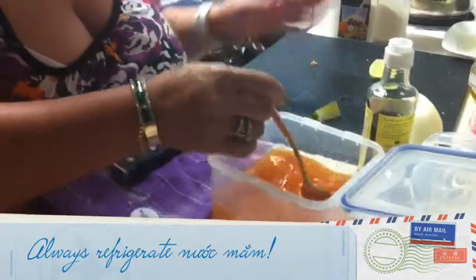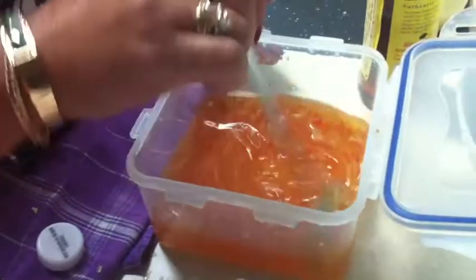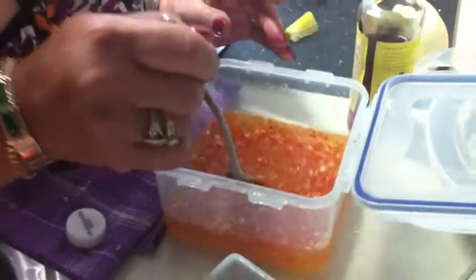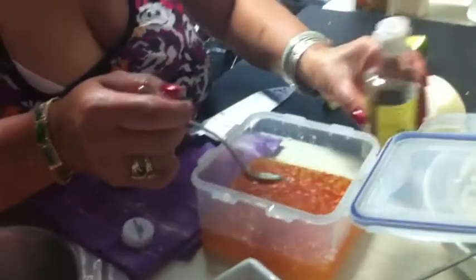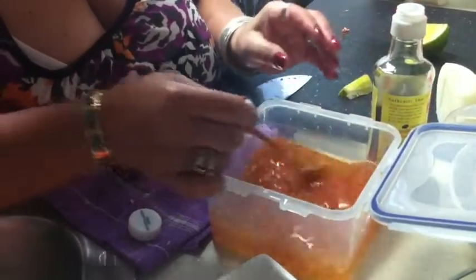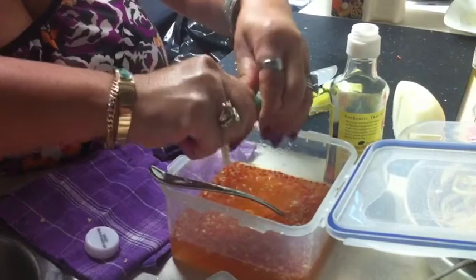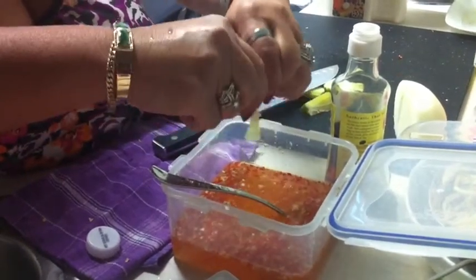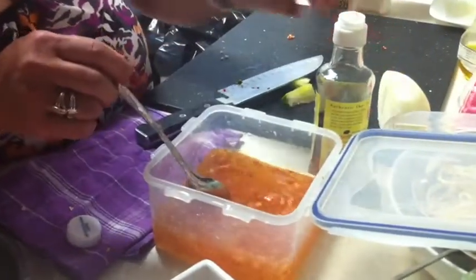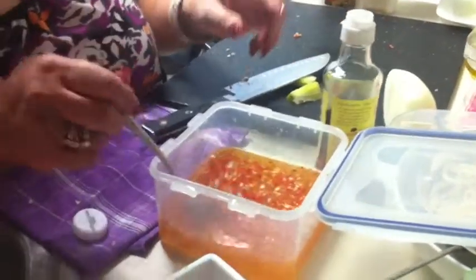See, the color is going to change. So they cut the hot pepper, garlic, hot water, lime, sugar, and nước mắm.